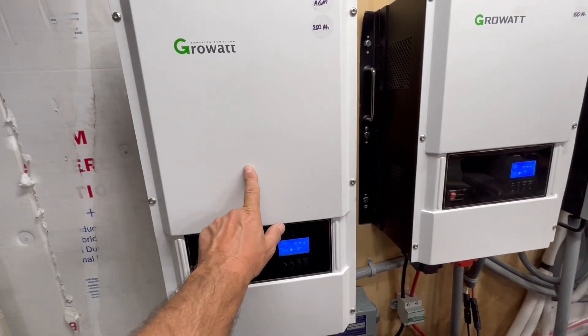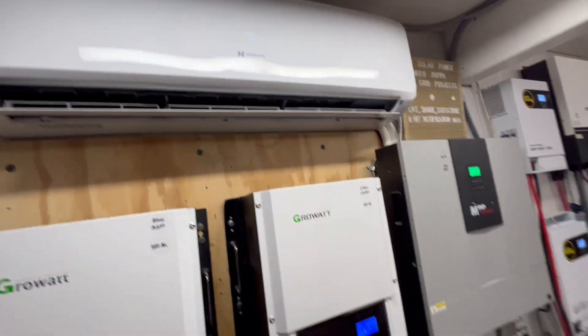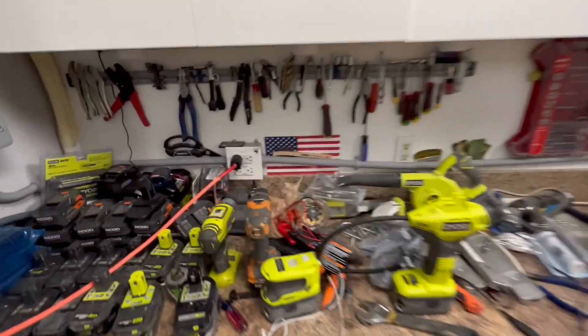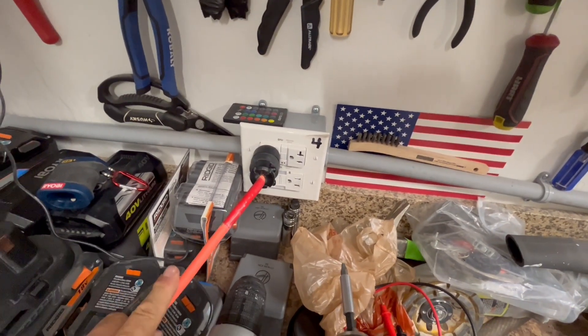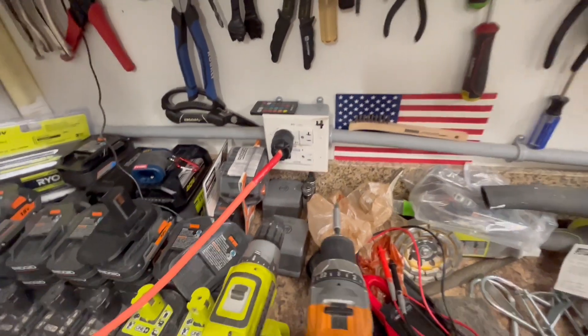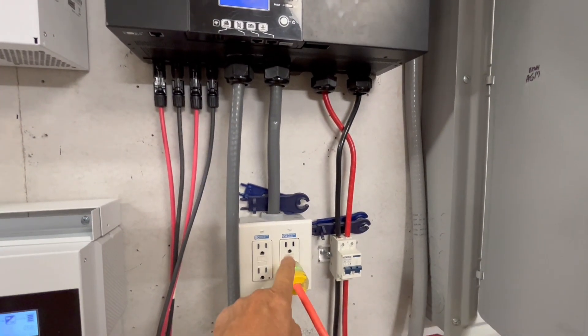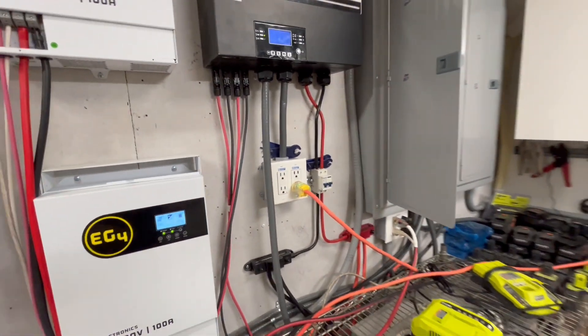Both of the air conditioners are on this one. Right now I use this for the one up here, and I have a plug over here and a plug over there. That's my pool filter running right now, and then I have my pool heater, and the mini-split AC in the living room running on that.